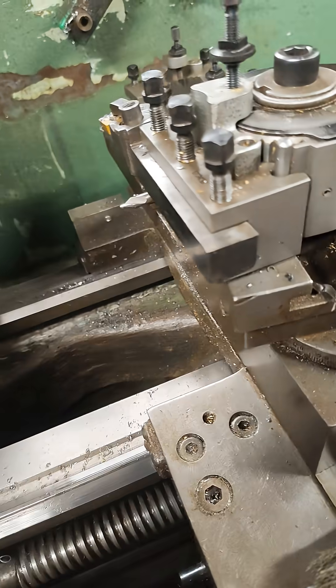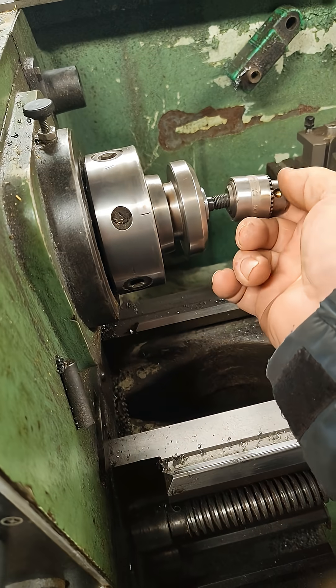We can test it really quick if I can find the drill. This one — let's see if this thing fits.